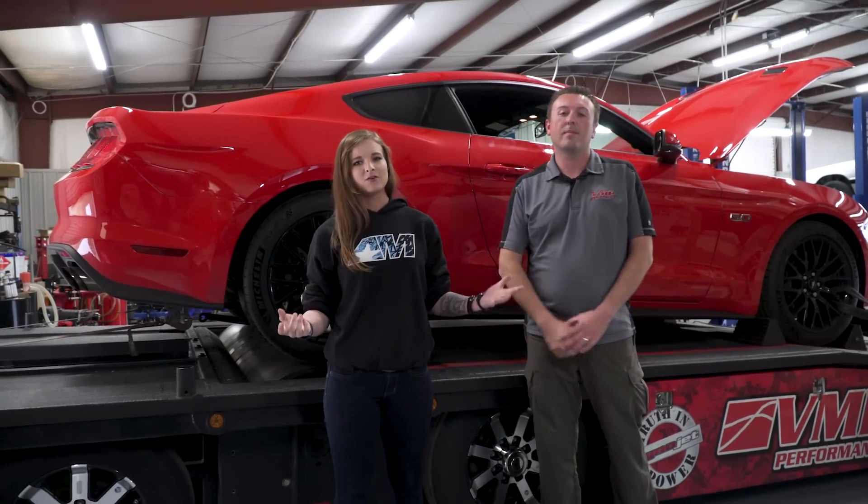If you don't want to miss out on anything Mustang related or any other cool Mustang content, make sure you subscribe to our YouTube channel, and for all things Mustang, keep it right here at americanmuscle.com.